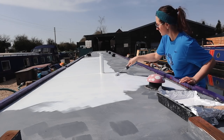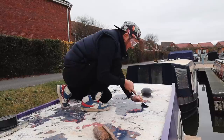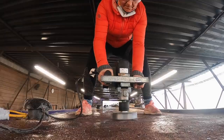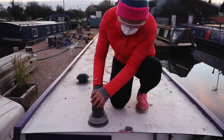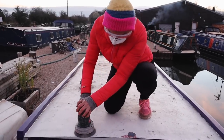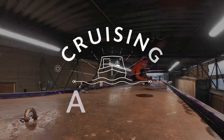In this video we show you how we painted the roof of our narrowboat out in the open. We did the preparations a few days before while Alba was undercover being blacked. Check the previous episode for the challenges and mistakes of stripping paint and treating rust on the roof of a 29-year-old narrowboat.